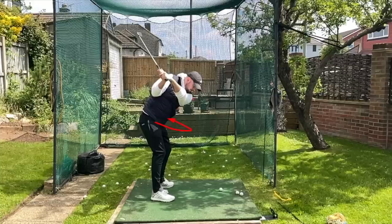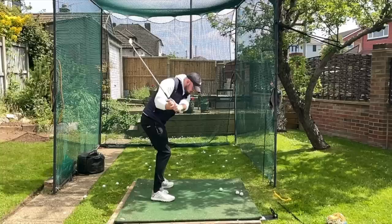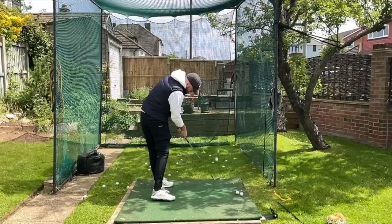Because we started in that preset position, we're going to unwind in a really good sequence in the downswing. It primes the lower body and mid torso to turn first, and everything from the rib cage up stays where it is. That promotes really good downswing sequencing and encourages the shaft to shallow, with nice smooth gradual rotation continuing through.